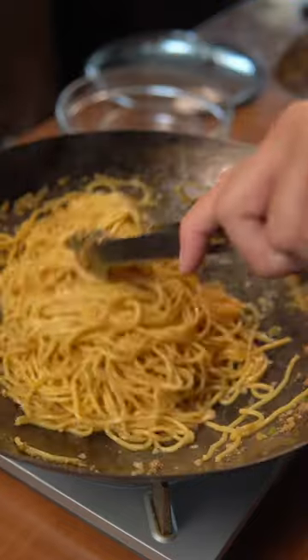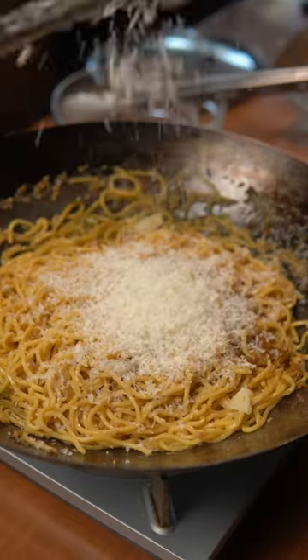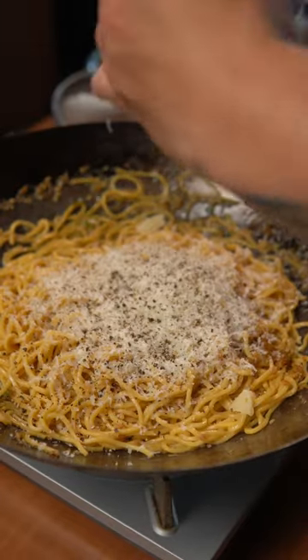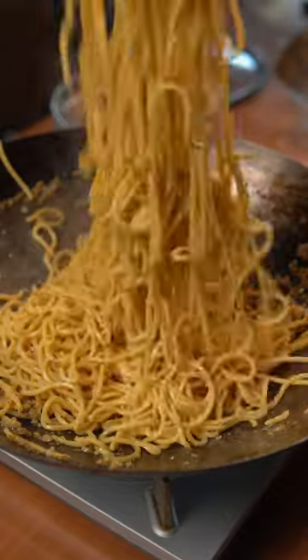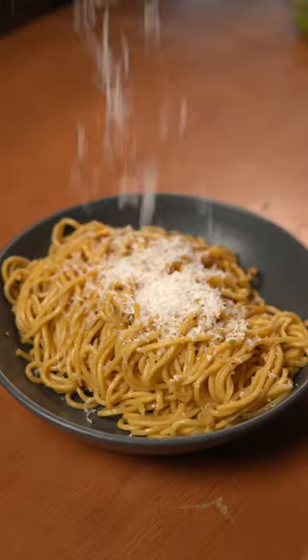Add the noodles to the sauce along with the reserved water and give it a mix. Then grate some parmesan cheese and add freshly cracked black pepper on top. Once fully incorporated, plate it up and garnish with more parmesan cheese and some green onion. And that's it — enjoy!